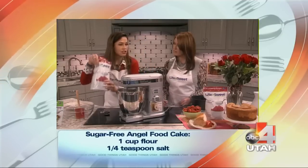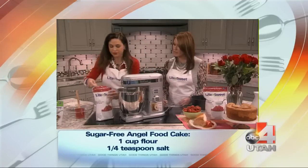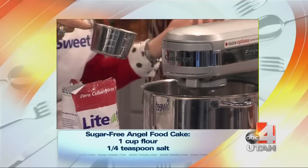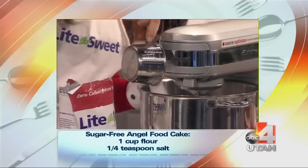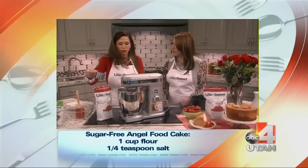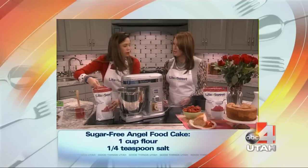You want to add your Light and Sweet — only a cup and a fourth. I love this because it's a natural sweetener. It comes from fruits and vegetables, and it doesn't have an aftertaste like most sweeteners do. And it's a great sugar replacement.